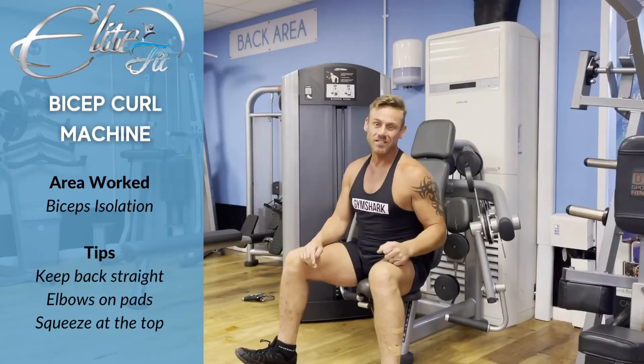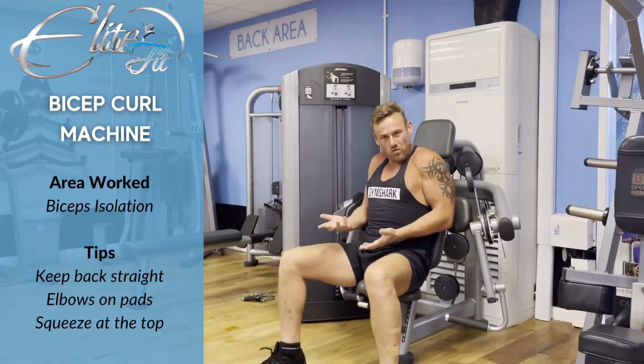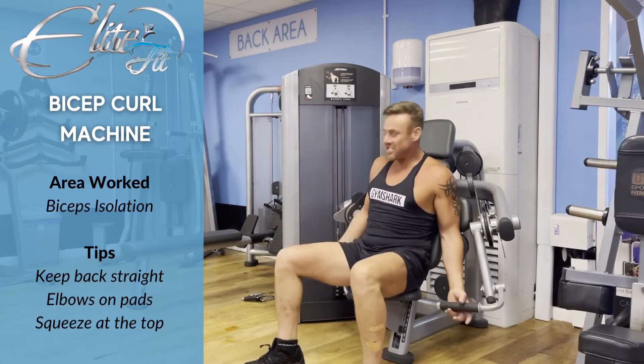Hi, my name is Mike and today I'm going to demonstrate the bicep curl. If you're not the right size or height, you can adjust your seat from higher to lower like so. Then you put your hands in position like this.